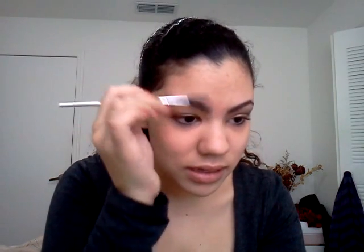The first thing we're going to do — I already have my primer on — and I'm just going to take a spoolie. Whatever kind of spoolie you have is going to be fine. And I'm just going to comb my eyebrows in place, just comb this one a little bit too.